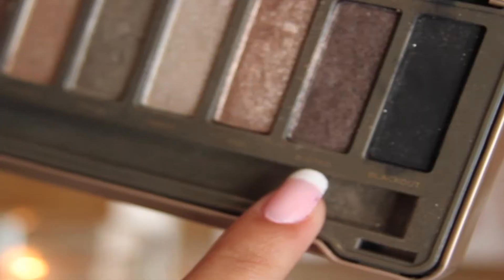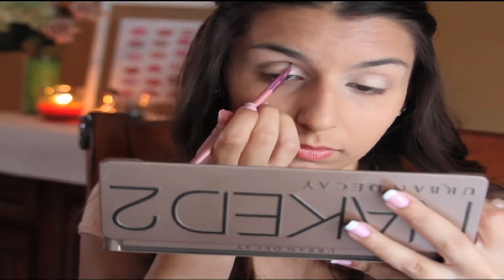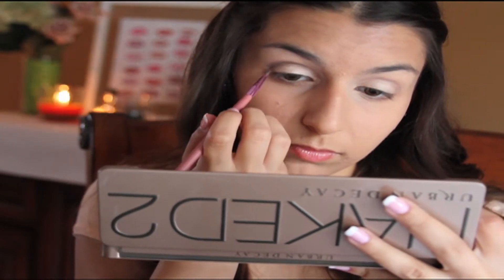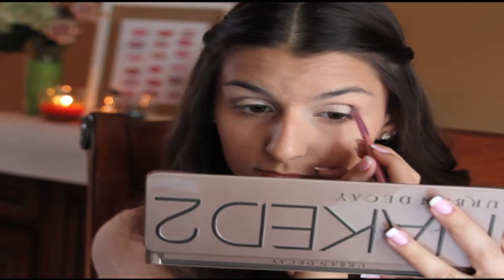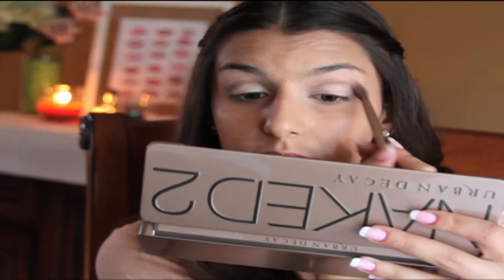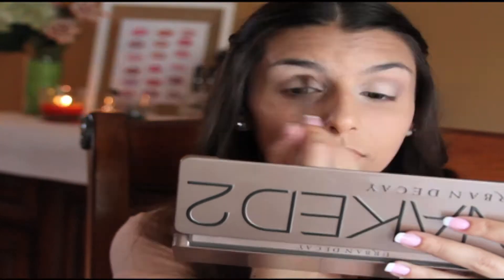Then I'm going to take Busted, which is a darker brown, and put that right on top of where I put Tease, just to deepen the crease a little bit more. Now I'm going to blend Tease and Busted above the crease so I don't get any product on my lid.